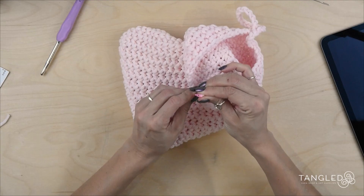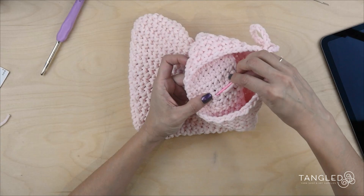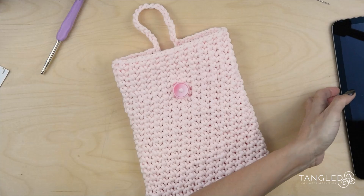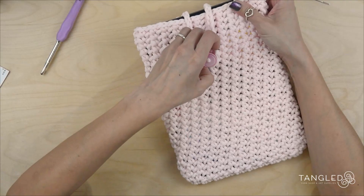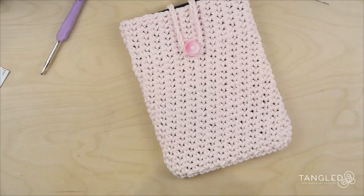Let's do the same with this one. Looks so cute! We are going to put our iPad — like that — and we are just going to hold it with our button. And there we are!